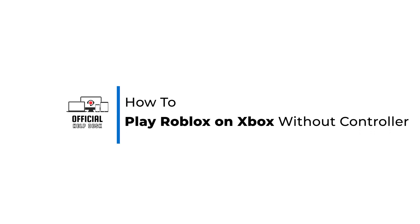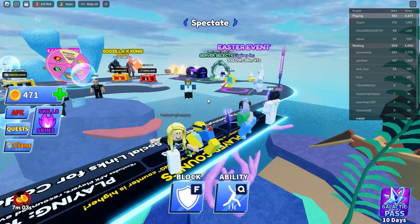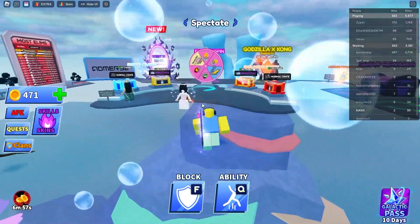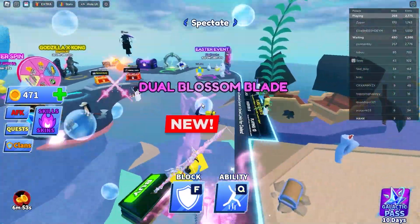How to play Roblox on Xbox without a controller. Hello and welcome back to our channel. In this instructional video presentation, I'll demonstrate the method for playing Roblox on the Xbox without the need for your controller. This process is straightforward and efficient, so be sure to pay attention.